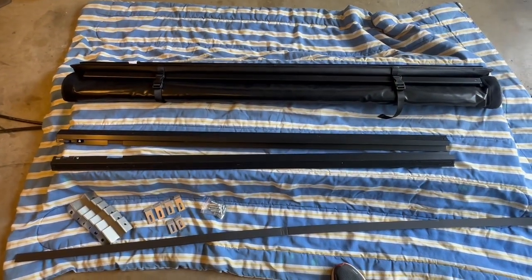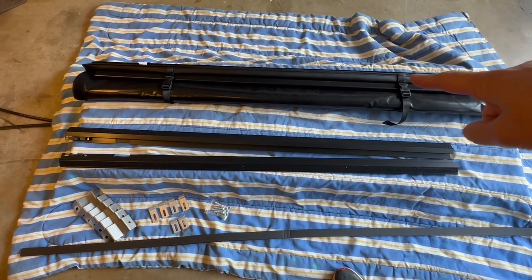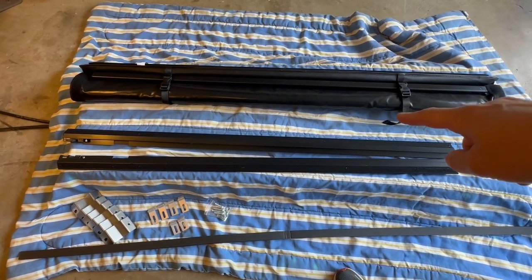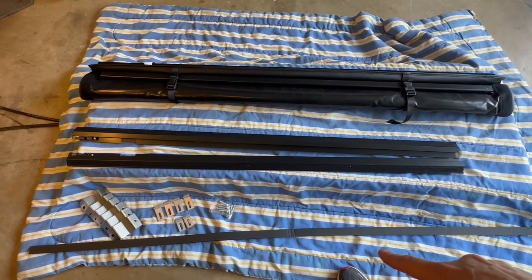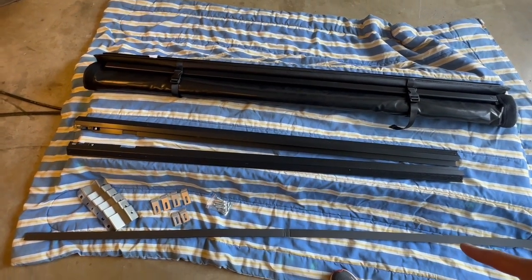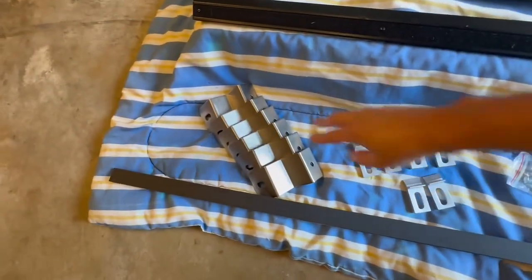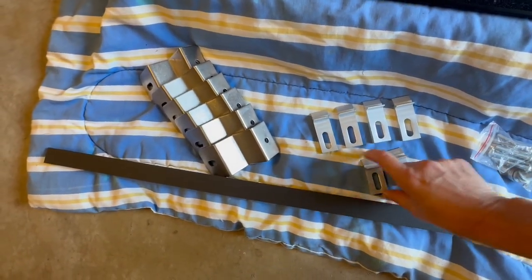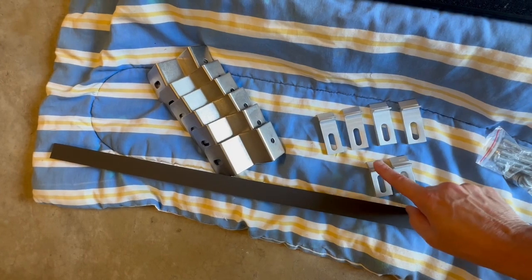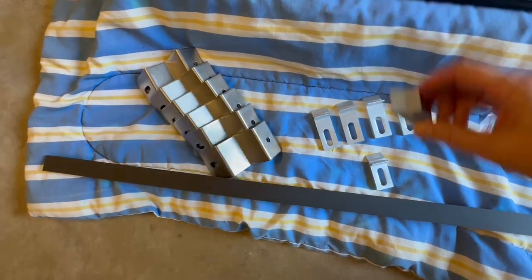Just to start off, we have the parts laid out here. We have the tonneau cover and we have the left and the right side rails, and then we have a foam strip here and then down here we have the hardware. We're going to have six of these and then six total of these pieces, but there's actually two short ones that go in the rear. They're marked — as you can see, they're marked 'rear' there.